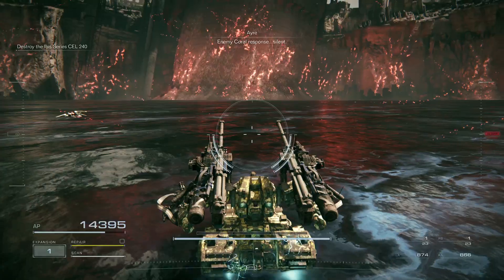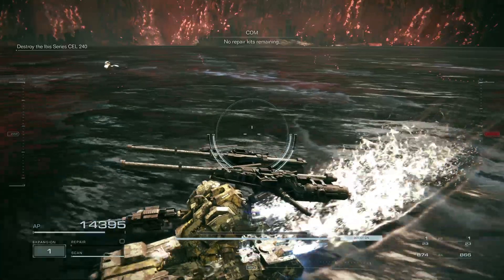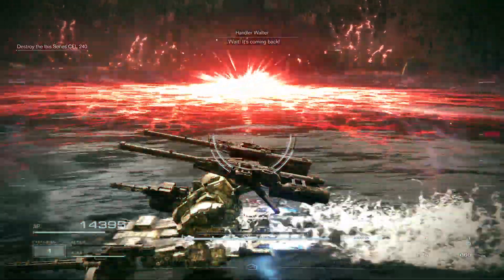Enemy core response: silent. No repair kits remaining. Wait — it's coming back. It's reactivating.